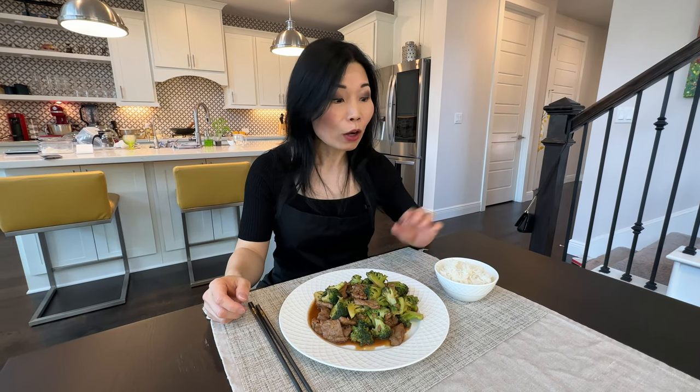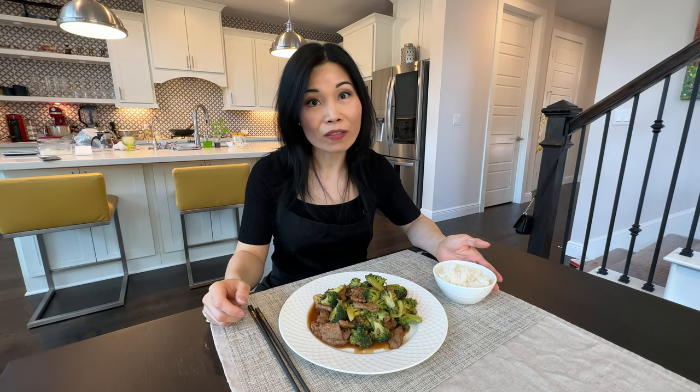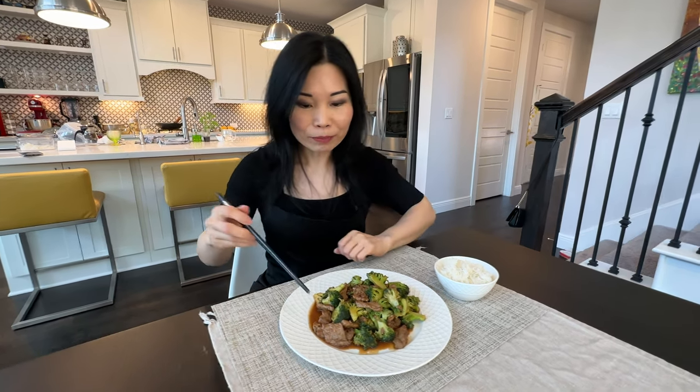There you have it — super fast, easy, and delicious beef and broccoli. This is what I would call a one dish meal because it's got vegetables and meat in there. All you need is a small bowl of rice to complete the meal, and it's what I would make on a busy weeknight for my family. The meat is very tender and flavorful and the broccoli is cooked just right. The whole flavor of the dish is very well balanced — it's clean, it's light, and it's just delicious. I hope you like this. Thanks for watching. Please click like and subscribe and I'll see you next time.